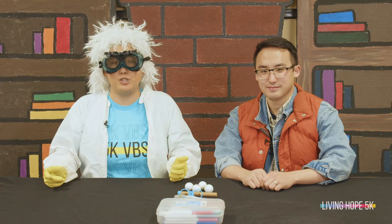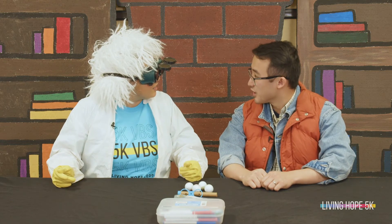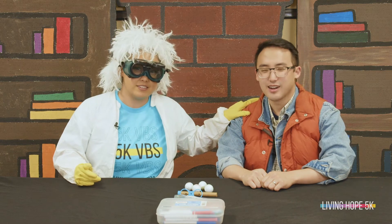Hi boys and girls, it's me Doc, and we're back again today for day two of VBS. Today we're gonna be making a super cool hovercraft with the help of my good friend Marty. Did you say hovercraft? Doc, I think I've ridden one of those before in the future. Well Marty, may I clarify — it's not a hoverboard, it's a hovercraft.